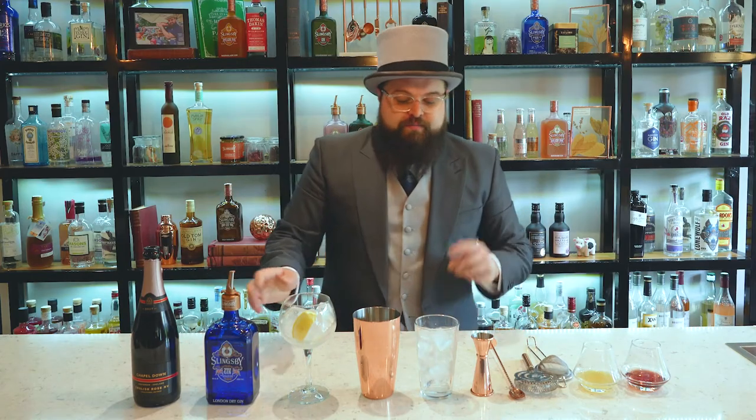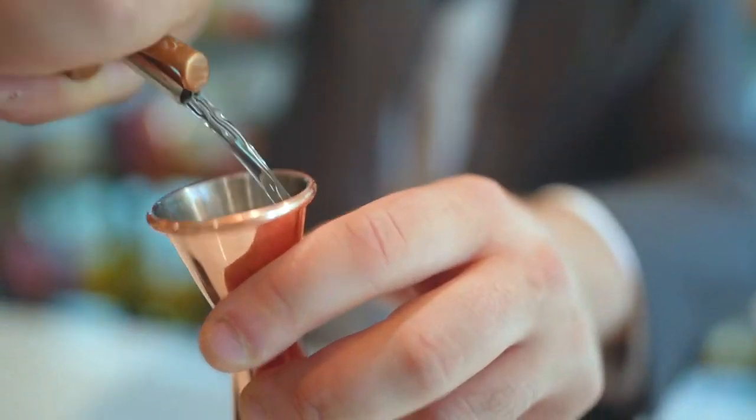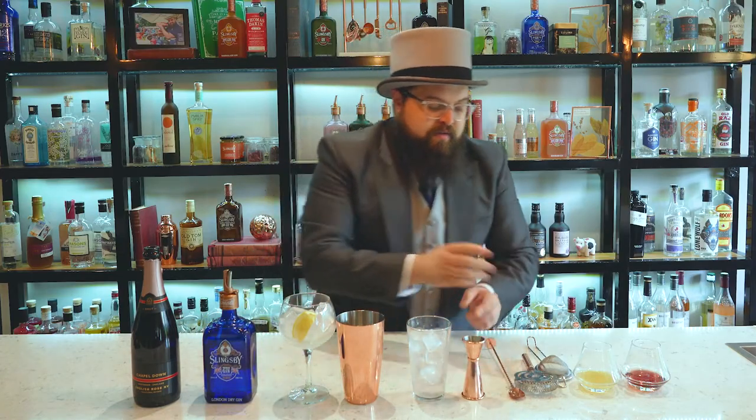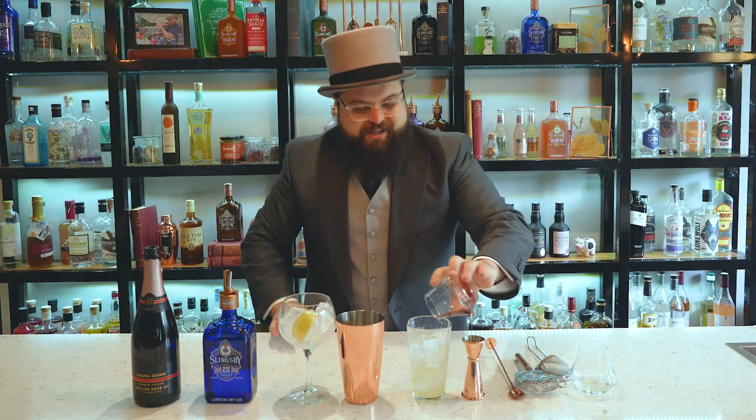We're going to start with the English Rose. We've got our cocktail shaker with ice here. We're going to take 25 ml of Slingsby London Dry Gin, 15 ml of freshly squeezed lemon juice, and 10 ml of raspberry syrup.